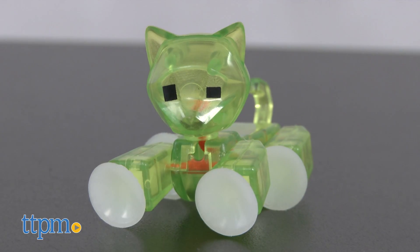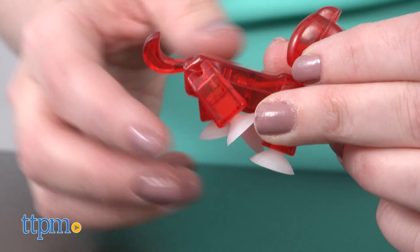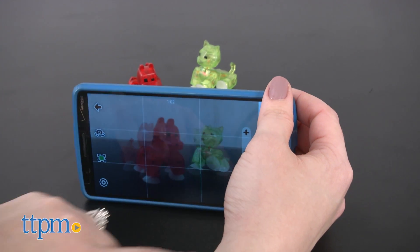Each is sold separately. All of these translucent figures are styled in the same way as the original Stickbot Studio's Stickbot figures, with posable limbs and suction-cup feet that can stick to almost any flat surface. And they all come in either green, blue, red, or brown.